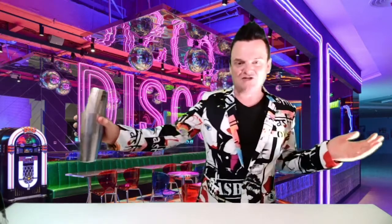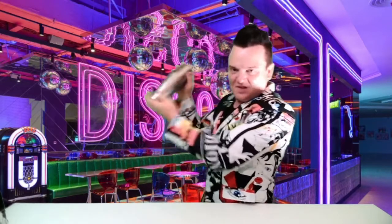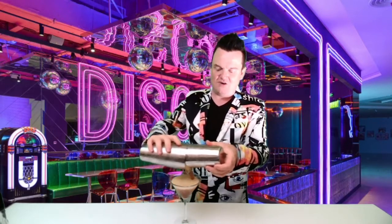The first one we're doing tonight is the Sweet Treat Espresso Martini. Inside your box are all the ingredients for this tasty drink, and what we're doing is everyone's going to be pouring this one out round and round and round.